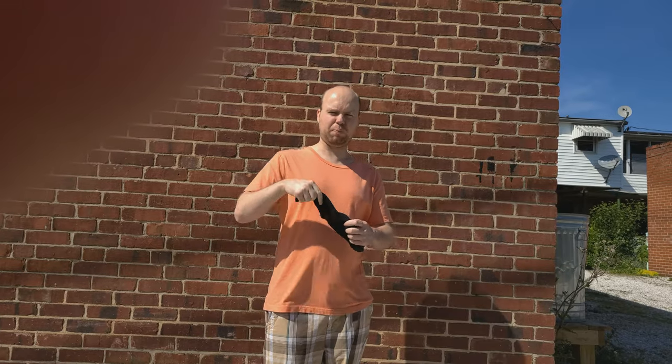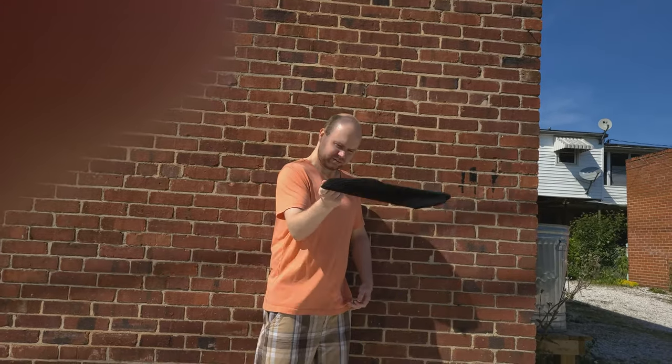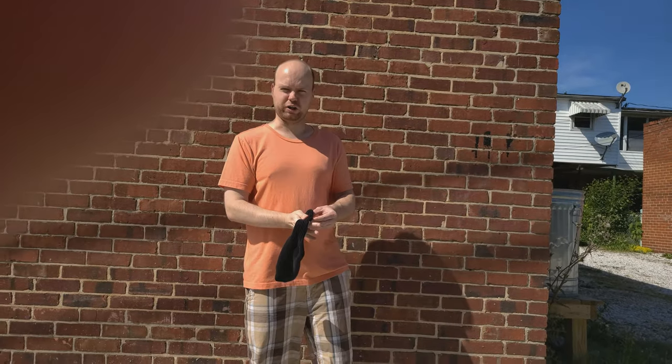All right, so again, the key to this is you have to whip it around really fast. So again, this is normal motion. And you just have to do it for like five seconds. And then I'll show you a close-up.